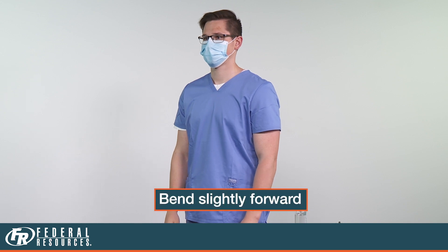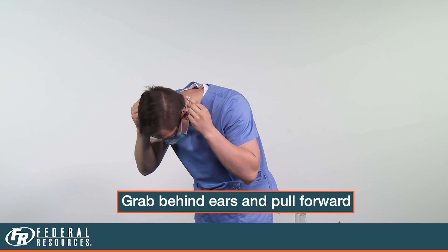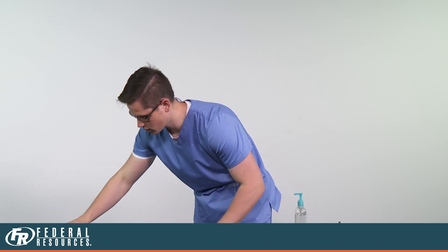Now take off your non-medical mask. Bend slightly forward, grab the ear straps from around your ears, and pull forward. Safely dispose of your non-medical mask.